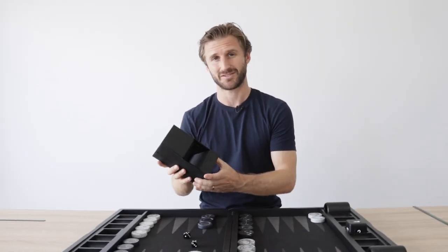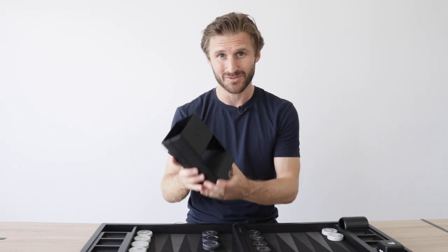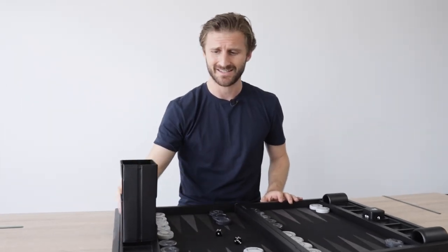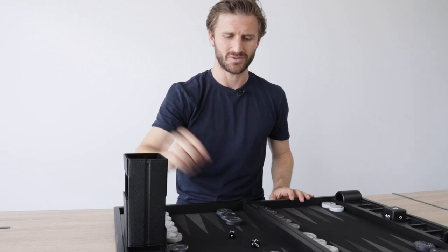We designed this to be lightweight and travel friendly, but we also designed it to be silent. Unlike other dice scramblers that are usually made of plastic and make an awful lot of noise, this dice tower is nice and silent because of the soft materials that we used.